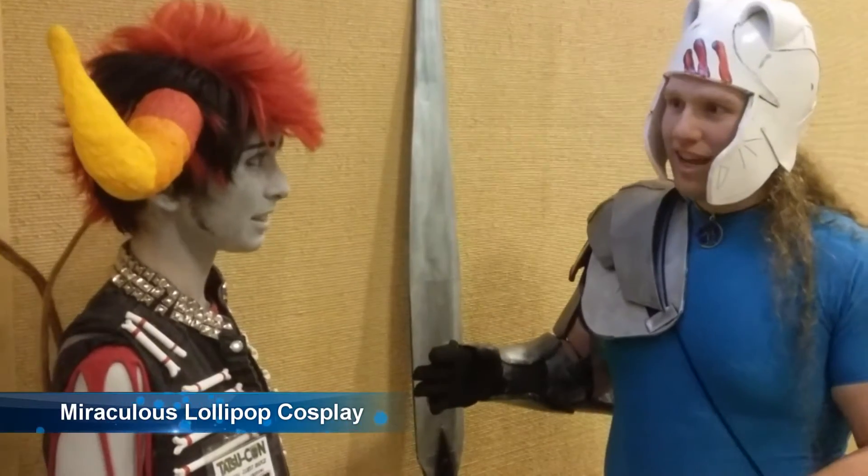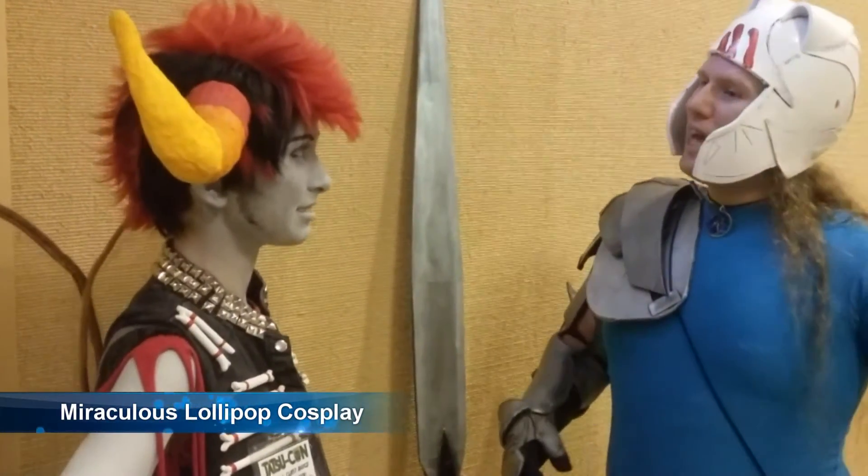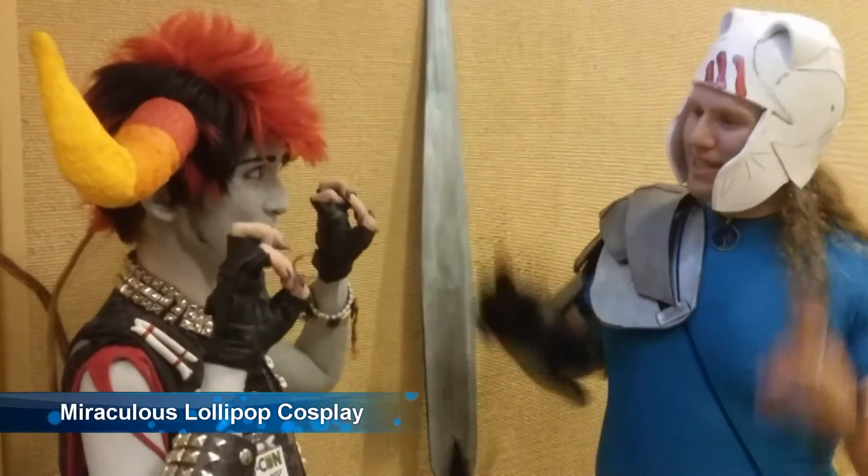And you're a cosplay guest here at Oregon. So you're big time now? Big time.